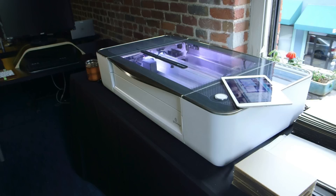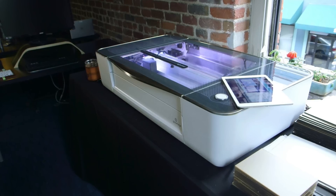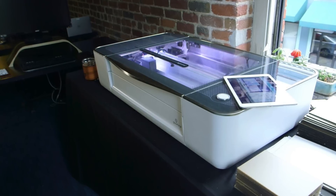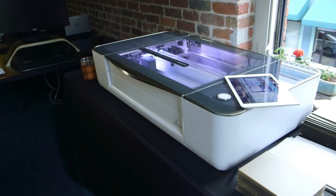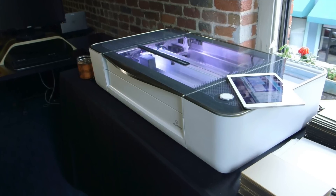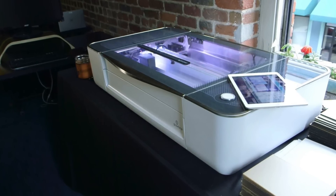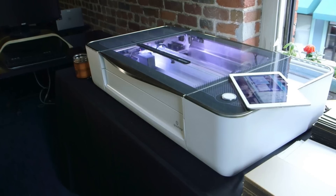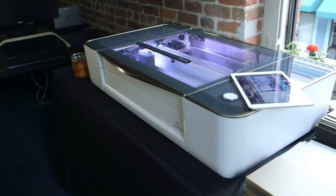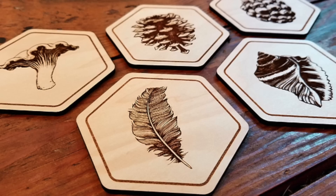It was a gorgeous piece of machinery, and what they did with it was even more impressive. They have a camera on the inside, so there was autofocus. It was incredible — they engraved right on top of a MacBook, they could cut the width of a human hair, and I was sold.